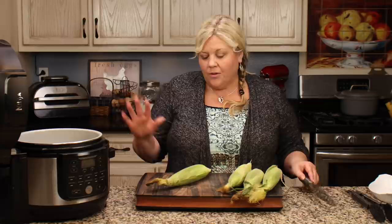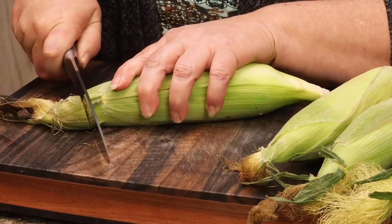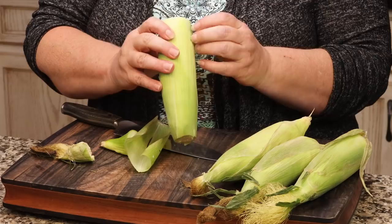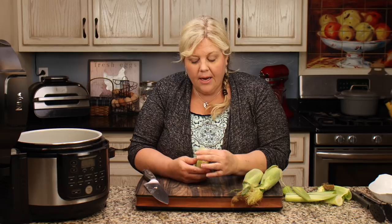I have four ears of corn — you can do more, as many as will fit in the Foodi. Take a sharp knife, cut the very tip off, and then cut the end off just to where the corn starts, removing that little stem. Then I like to take off about two of the outer layers. This helps the corn cook more evenly and quicker. Just throw them right in the pot.